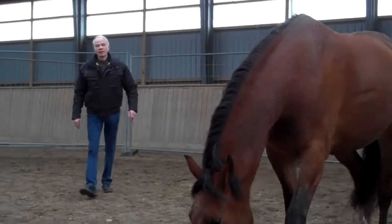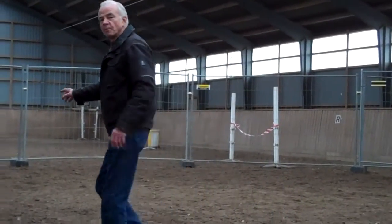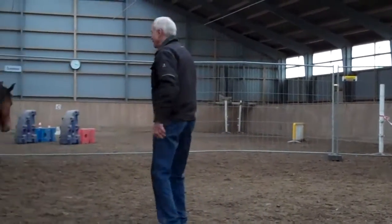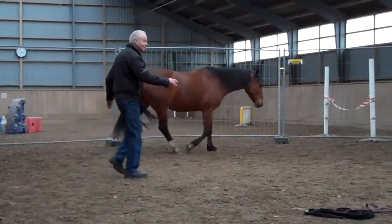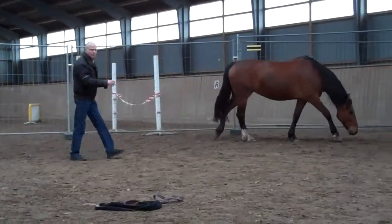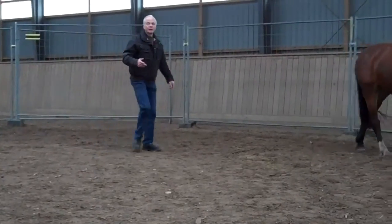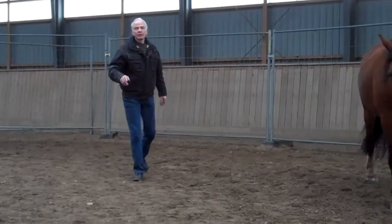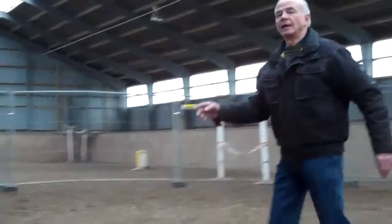Now what I'd like you to do is just before you ask her to stop, I want you to give the Danish word for whoa. I don't know if you say whoa in Denmark. We say whoa — I can't say it that way. So you're going to trot her, but before you ask her to stop, you're going to say whoa, if that's the word you use for stop. I really say stop. So you're going to ask her to whoa just before your body language stops.